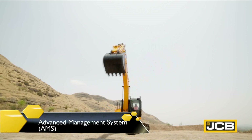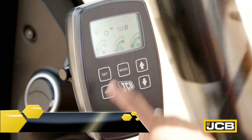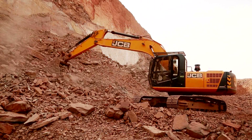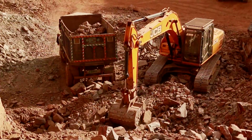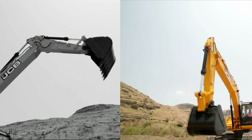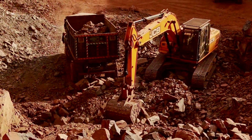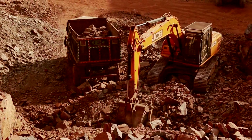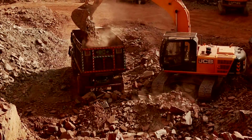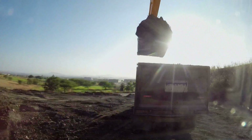The JS220 features the Advanced Management System or AMS, which enables operators to use various modes such as Auto, Economy, Precision and Lifting for desired output level. Auto mode with automatic power boost function provides high output with fuel efficiency by varying power and speeds automatically. Economy mode offers lower fuel consumption at optimum output levels.